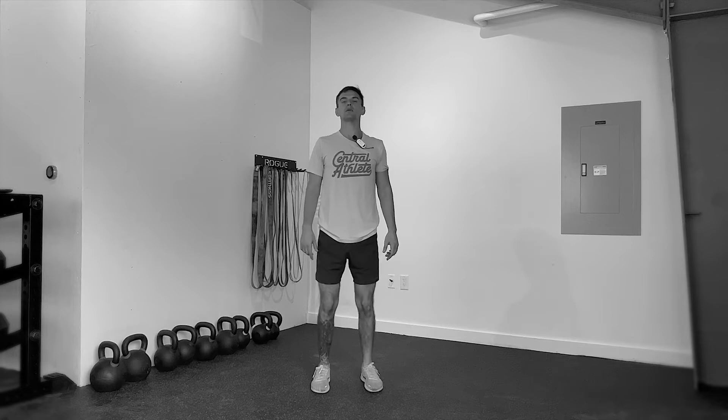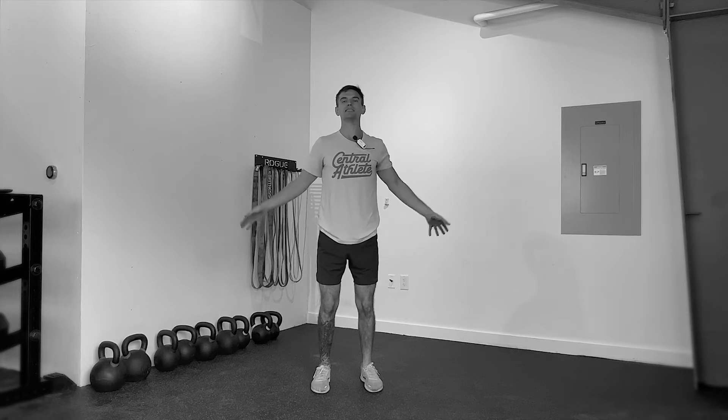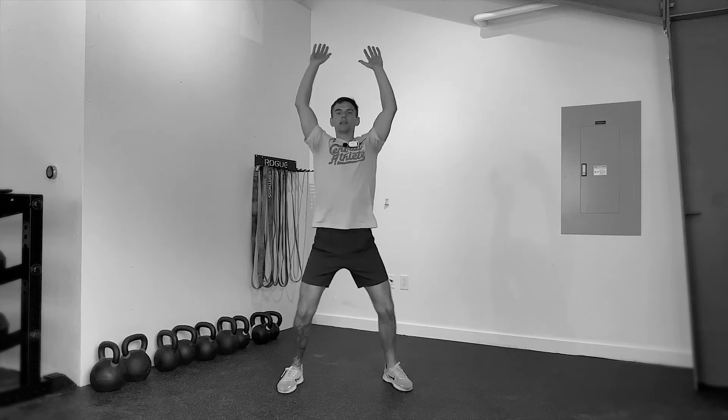Start with a slight bend in the knees, feet about hip-width apart. I'm going to move kind of slowly to break down the position. It's going to start by hopping the feet wide simultaneously, reaching our arms overhead.